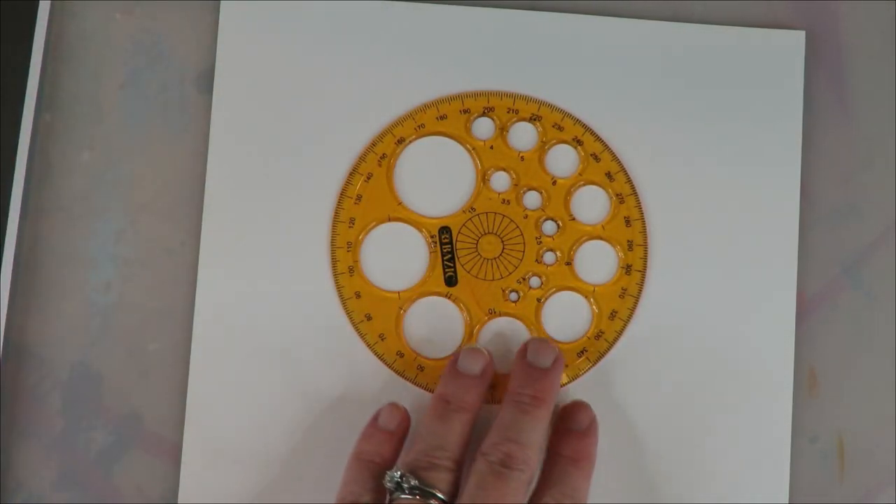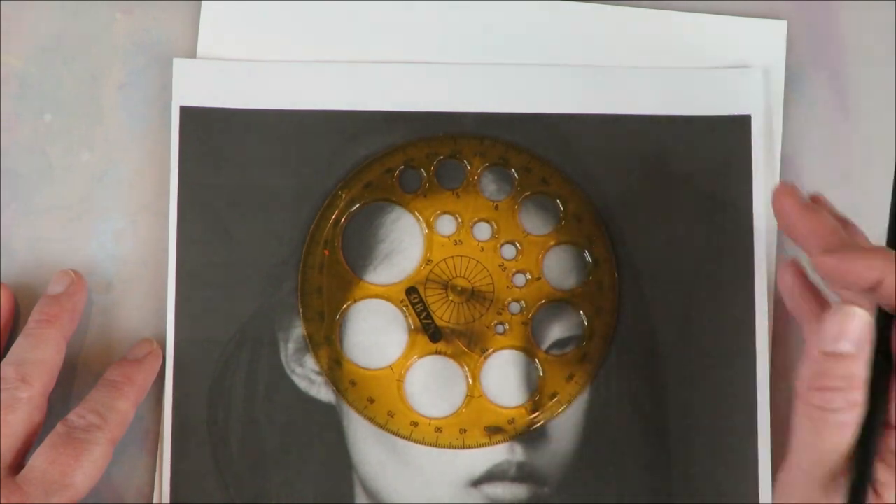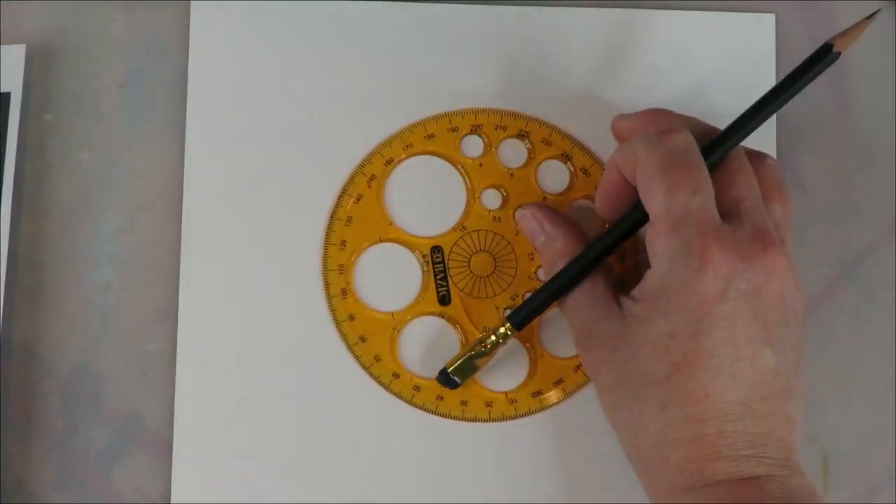I really like to teach in black and white because it really drills down the concept of the value scale and incorporating really nice darks and lights — shading and highlights on the faces — and it just makes for a really impactful drawing.